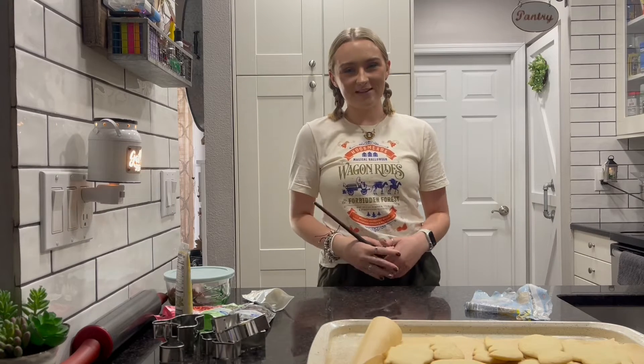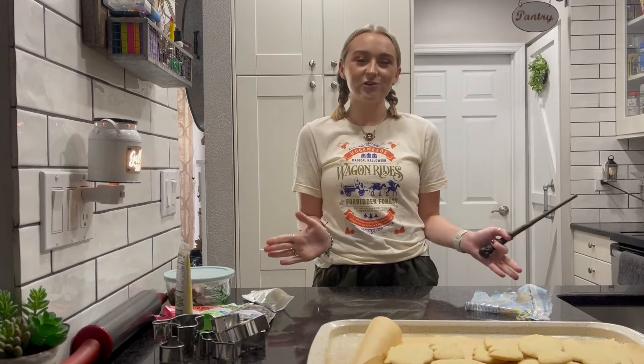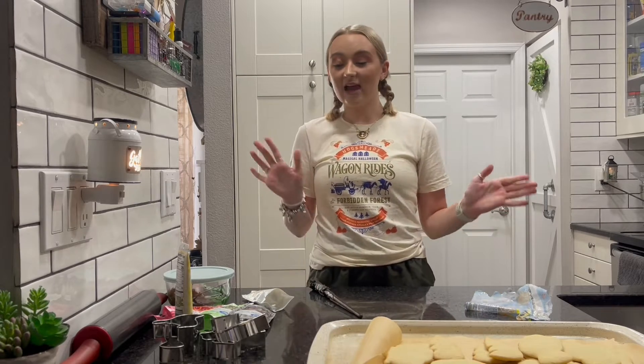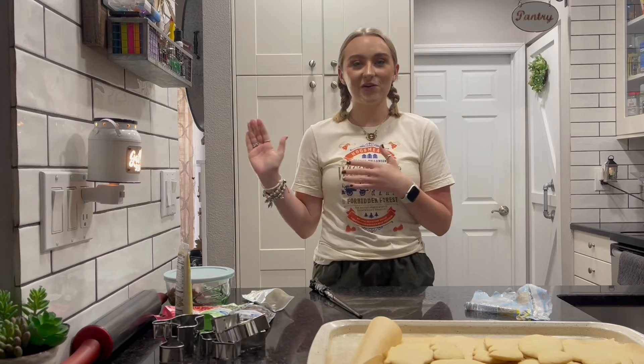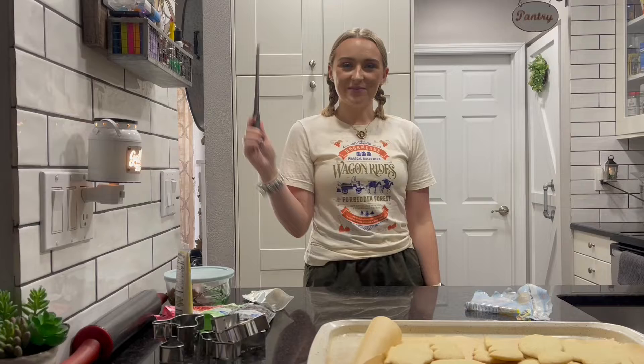Hello my magical friends and welcome back to my YouTube channel. In today's video we are going to be making some magical cookies. I went ahead and I've already baked the cookies and got everything ready so that way we can just go ahead and start decorating them. But let's go ahead and get into the magic.